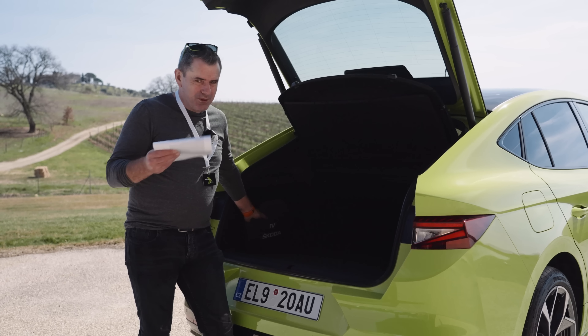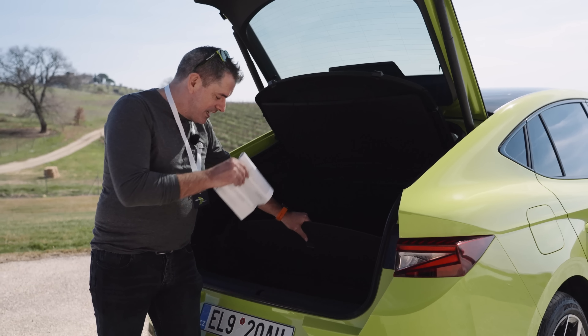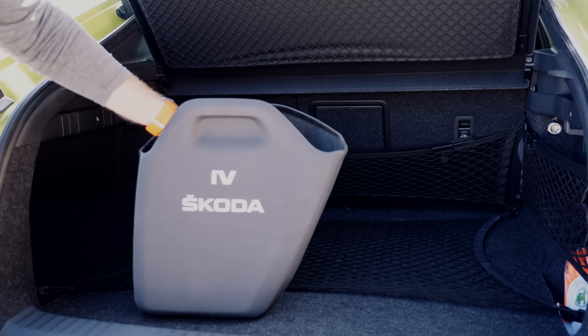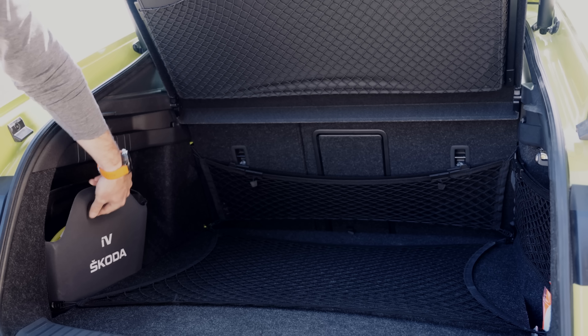Skoda tend to think of little things like that — that's where the Simply Clever philosophy came from. There's even a little bit of space underneath the boot floor for more cabling and extras. Tons of room for family stuff, 12-volt sockets in the boot — you really can't go wrong.